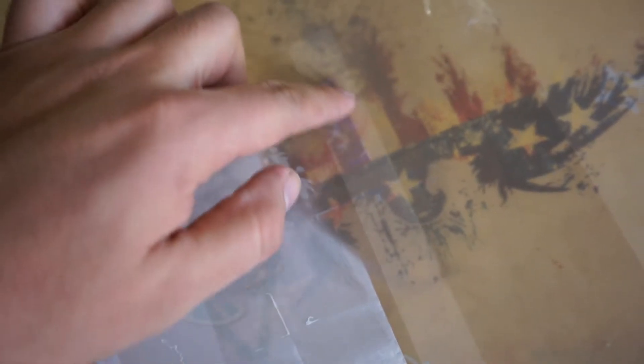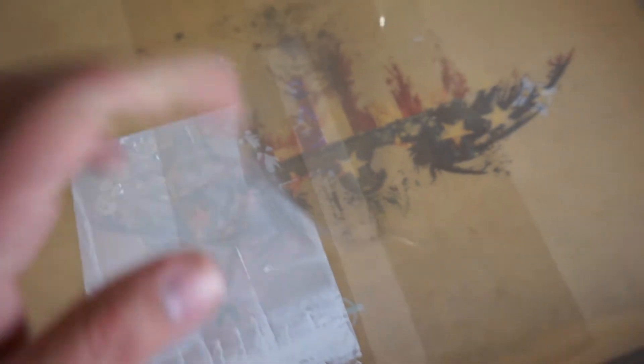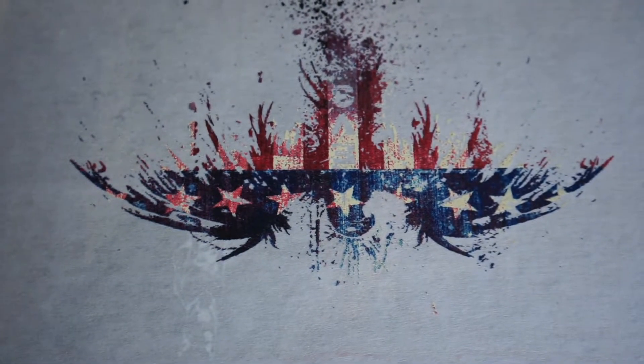With my favorite squeegee, we're going to print that last color, which is already a black. We could have included it in the black screen, but I didn't want to burn another black screen with everything together. So I just added this one since I was already burning other screens — it was very simple to just add that little bit, which was the EV3, and that was that. We're going to line that up, make sure everything looks good — which yeah, it does — and we're going to get to printing.